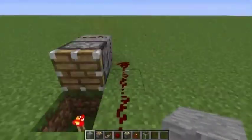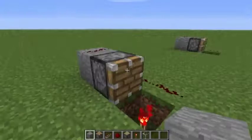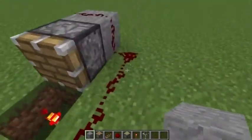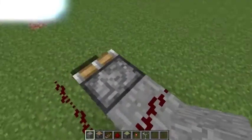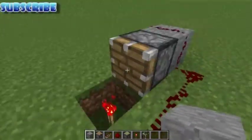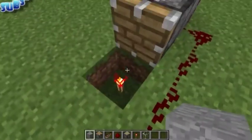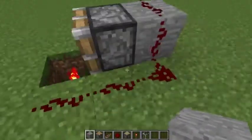Hello guys, welcome to the show on how to make the piston block detector. This is how it works: when you put a block on this redstone torch, it will emit power to this redstone, which will activate this piston. When this piston gets activated, it will move this block away from this torch, so you will have a short redstone signal.